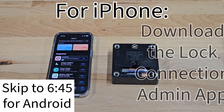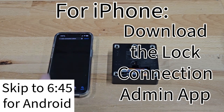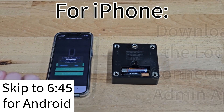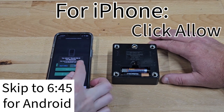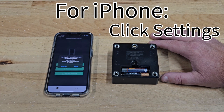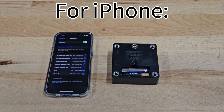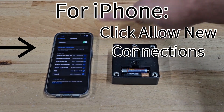The first thing you're going to do is download the Lock Connection Admin app. When you open it up, it's going to ask a couple of questions. 'Lock Connection LC Admin would like to use your Bluetooth' — you always hit allow. The second screen says 'LC Admin would like to use Bluetooth for new connections,' so you have to go to your settings. If you hit close, the app is not actually going to pull up any Bluetooth device. Once you click on Settings, it will pull up a screen where you can see 'Allow New Connections' — you have to push that. Make sure your Bluetooth is on and then push Allow New Connections.